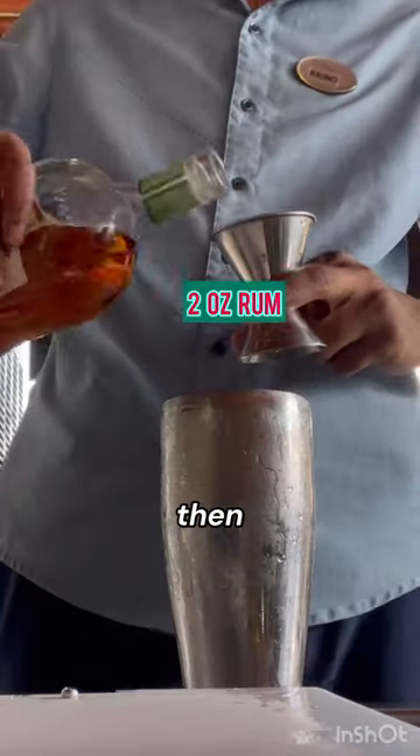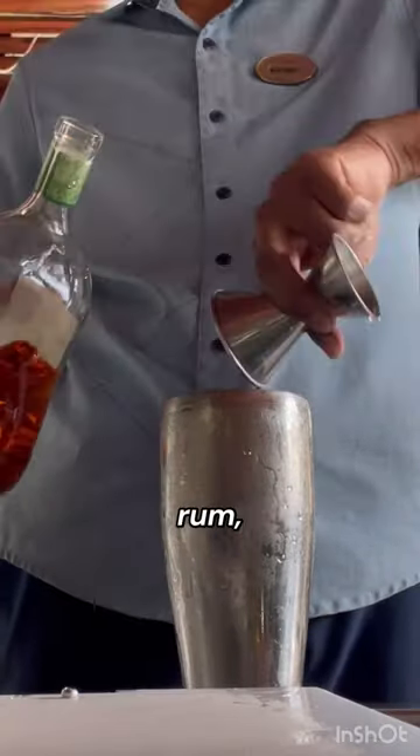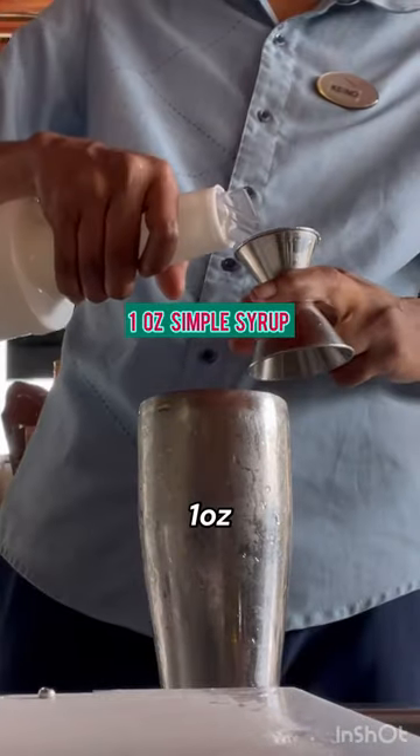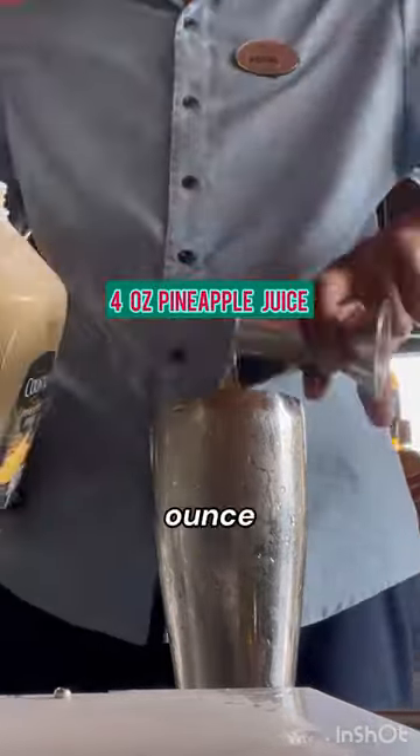Let's make a jungle bird. Grab your shaker, then add two ounce Appleton rum, half ounce Campari, half ounce lime juice, one ounce simple syrup, four ounce pineapple juice.